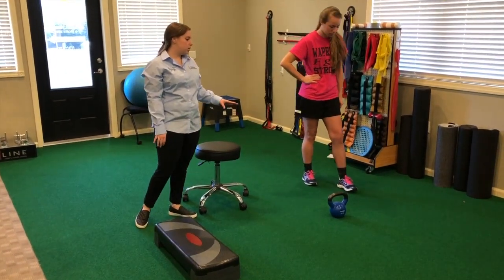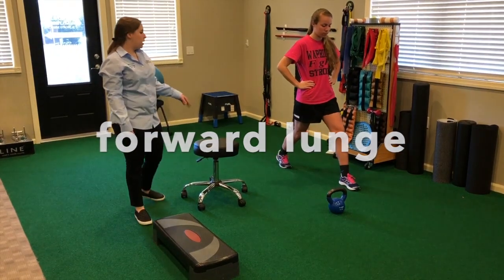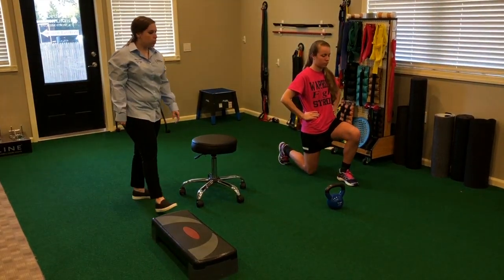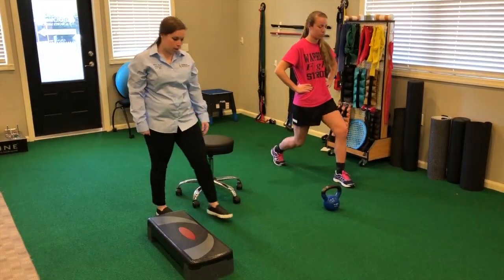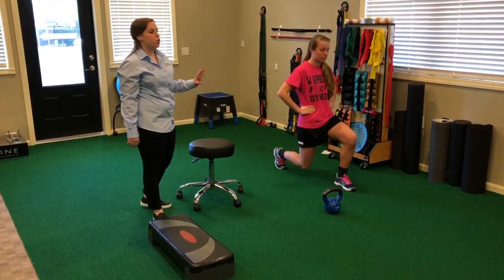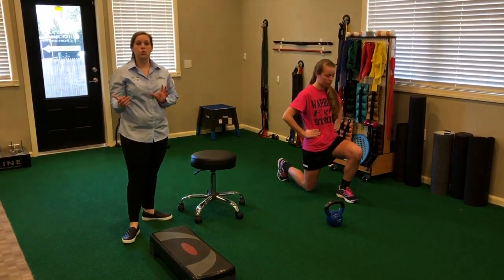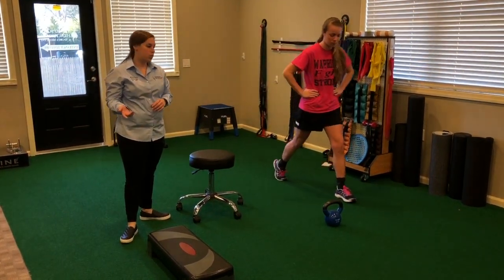Becky's first exercise is going to be a forward lunge. We normally have a mirror in front of her to make sure that her knee doesn't collapse in as she's doing it. We have her do about 10 reps, which gets her to about 40 seconds, and then she'll get a 20-second break before starting the next one.